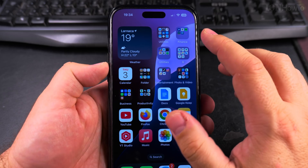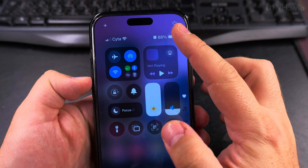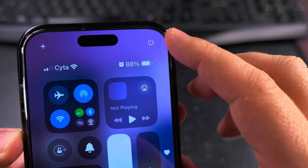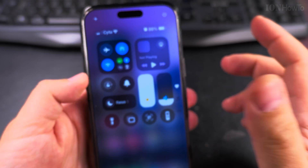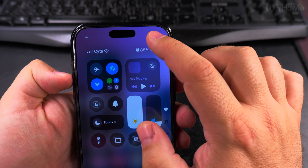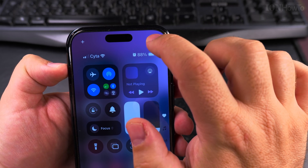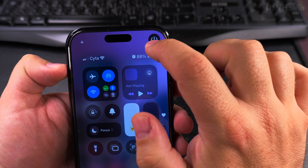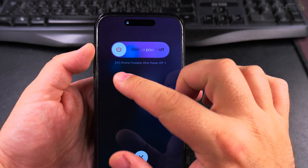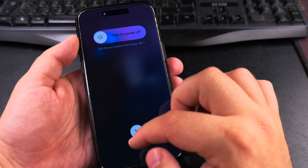In iOS 18 and above you can power off the iPhone by opening the Control Center, and you'll see there is a power button on the screen — an on-screen power button. Open the Control Center and you have this little power button there. If you press it once or twice it's not going to do anything, but if you long press on it, it will show the slide to power off. You can use this slider and when you release it on that side it will power off.